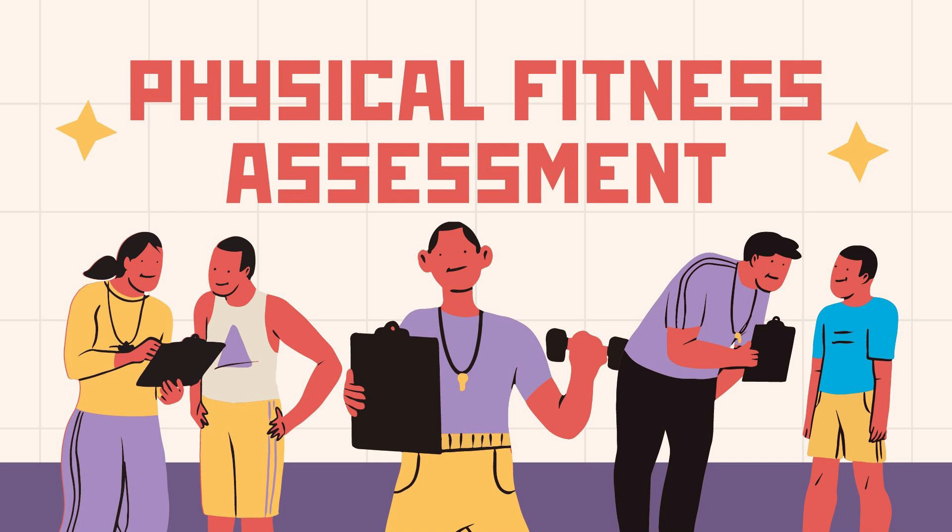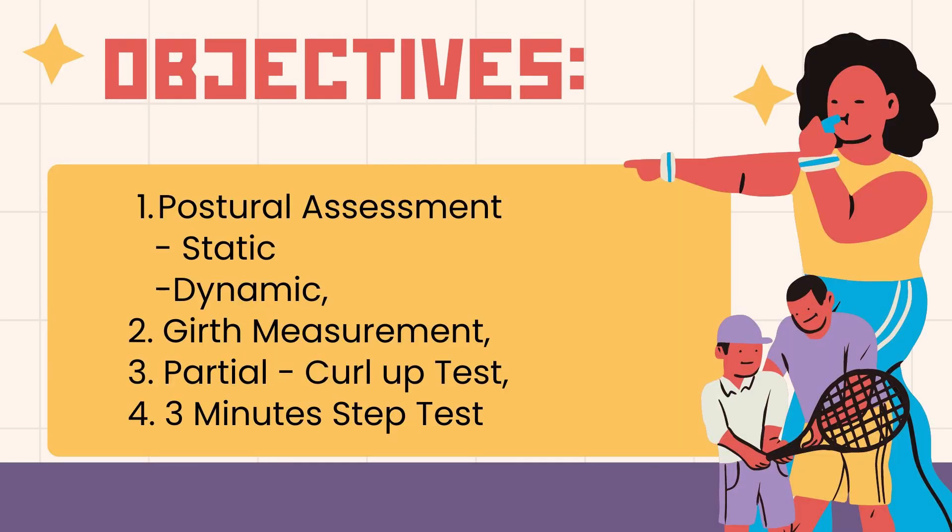Hey guys, today I'll be doing a quick physical fitness assessment for our PE class. Here's the objectives of this assessment.